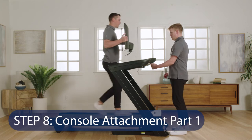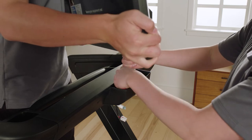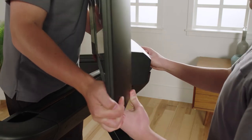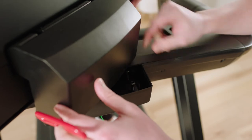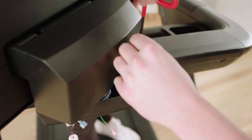Step 8: Console Attachment Part 1. Have a second person hold the console just above the handrail with the curved edge of the console pivot bracket facing away from the user on the treadmill. Without pinching any wires, insert the wires into the round hole in the handrail as you set the console on the handrail. Attach the console pivot bracket with two M6 x 25 mm screws. Do not fully tighten the screws yet.